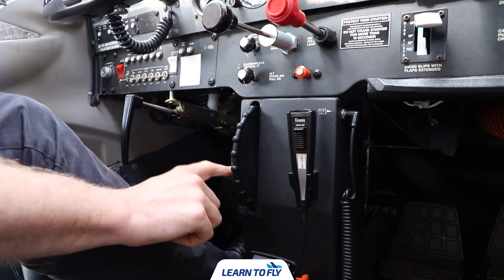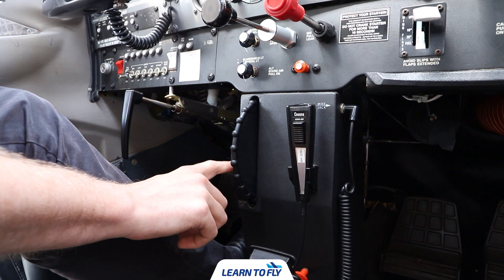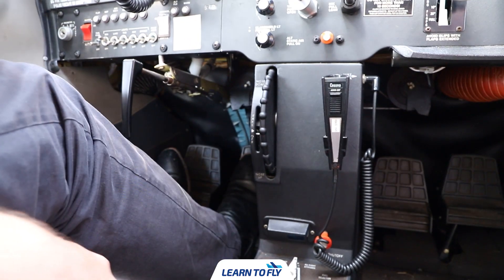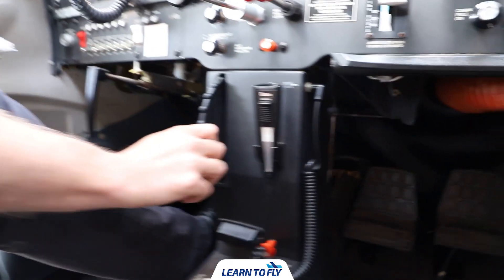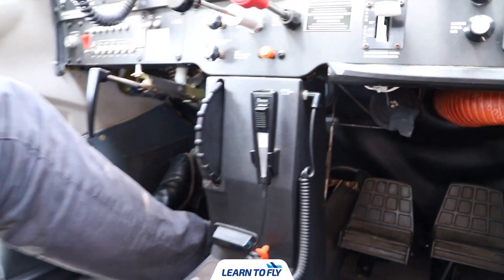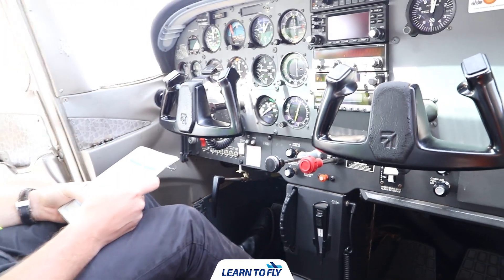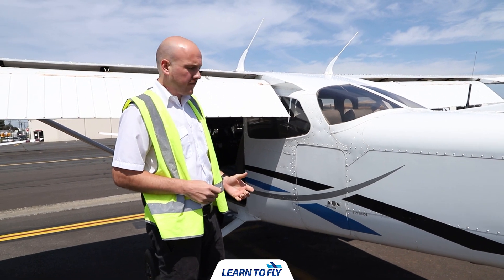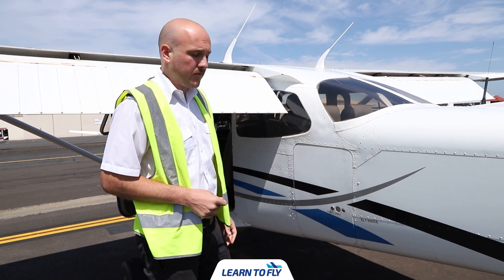Reset the trim to the takeoff position, aligning the white bar to the white arrow. Then exit the cockpit, check the baggage door and the static sources, and check the door is clear. Once we exit the aircraft and start our visual walk-around inspection, the first thing to look at is the baggage compartment door.